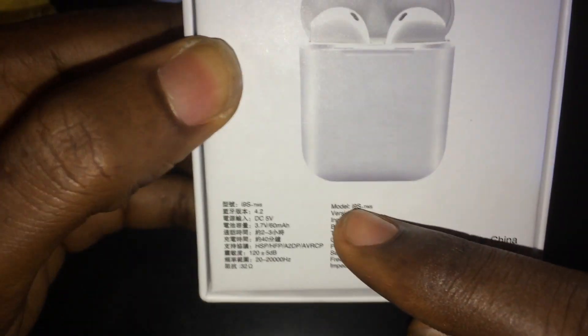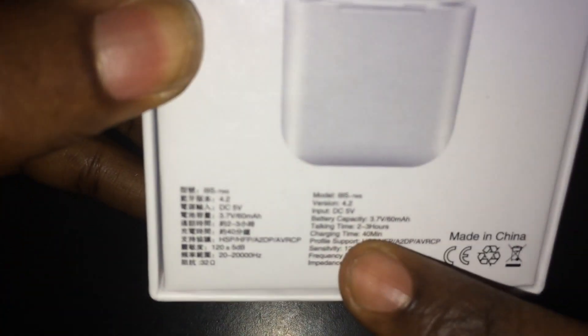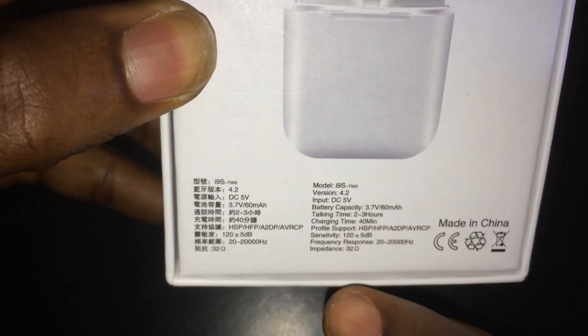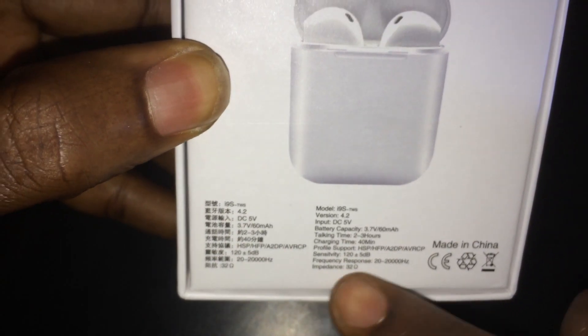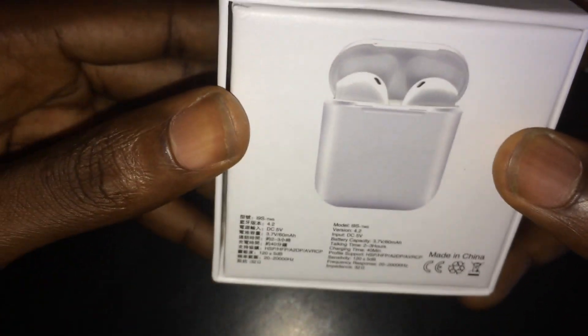Also on the bottom we have the specifications: the model name, version, input, battery capacity, talking time, charging time, profile support, sensitivity, frequency response, and more.